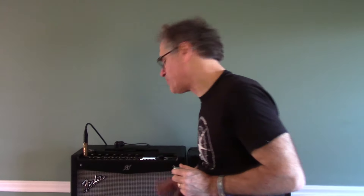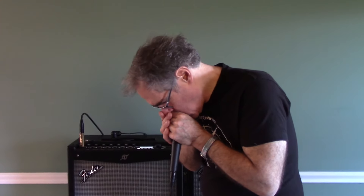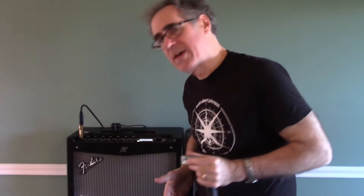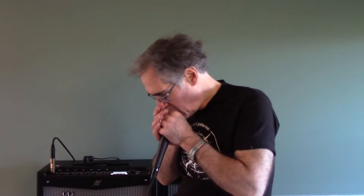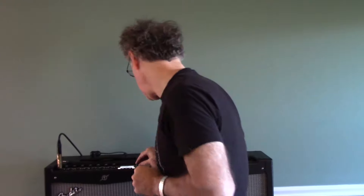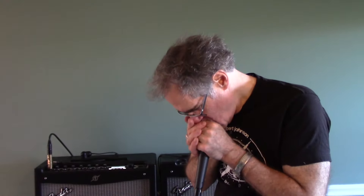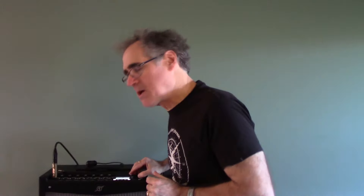And now for something completely different. This amp model is a basic Vox AC-30. The AC-30 was a British Invasion rock amp, beloved by groups like the Rolling Stones and the Beatles. As you can hear, it's got a lot of body like the Basement, especially coming through an SM58, but it also has a little more high-end edge to it. This is the same amp with a '63 spring reverb, and a '65 spring reverb.